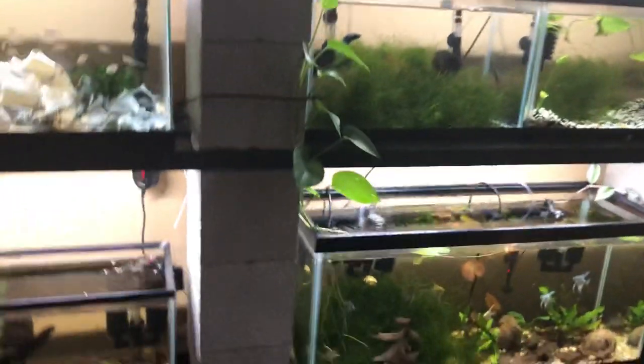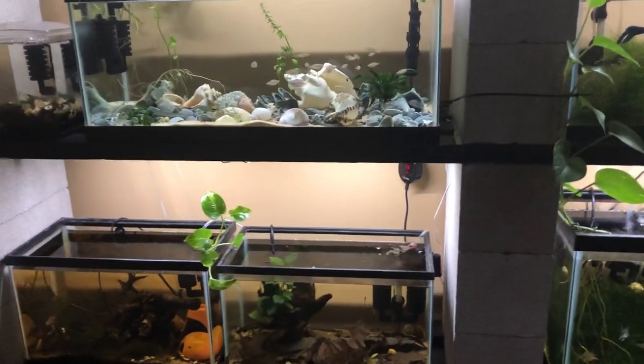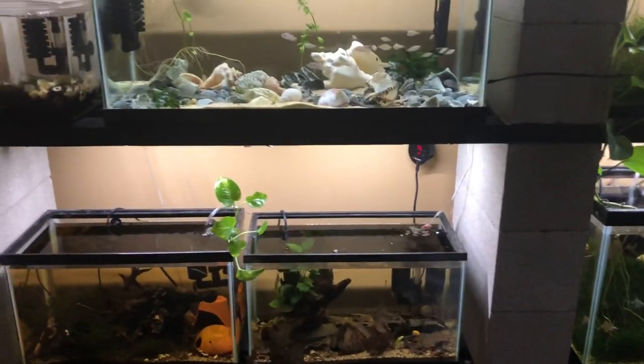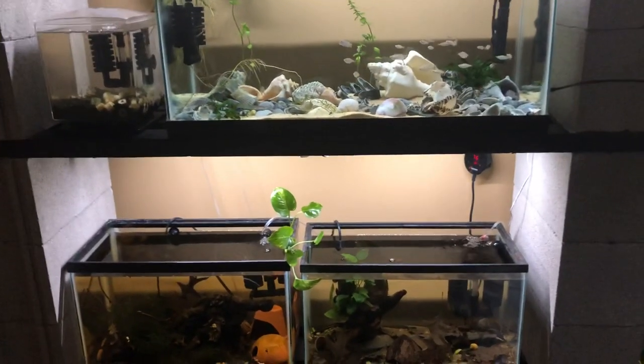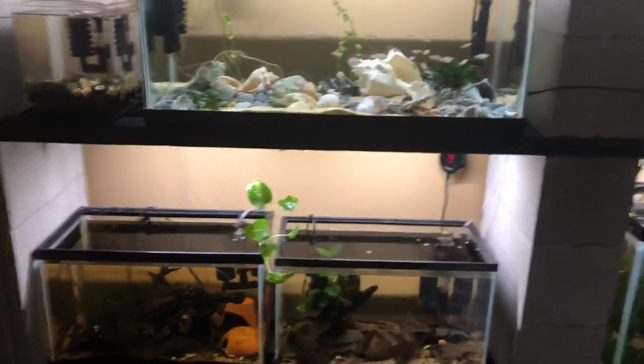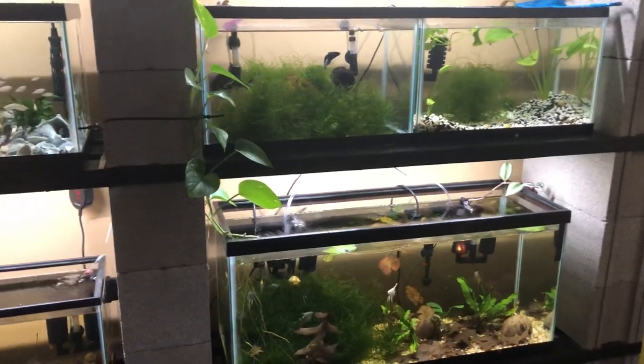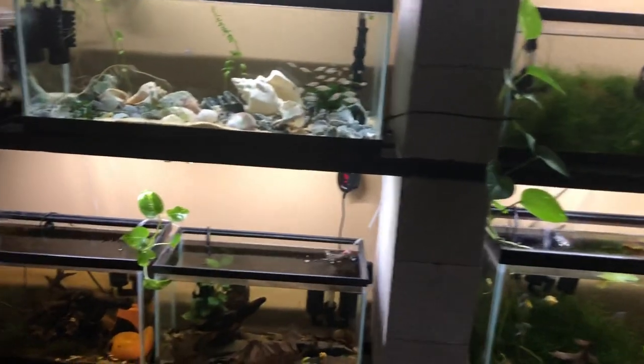I've heard a lot of ways online that tetras can be bred — you keep the males and females separated, put them both in a tank at the same time overnight, take them out, cover it with a blanket for a week, and voila, you'll have babies. I just never had any interest in setting up a tank to do that.